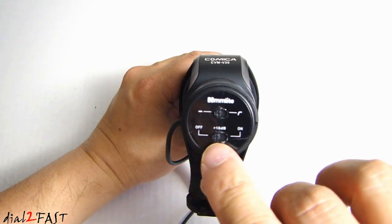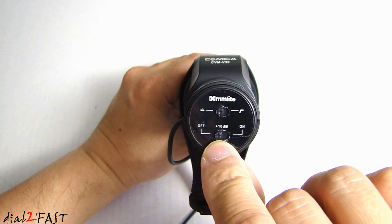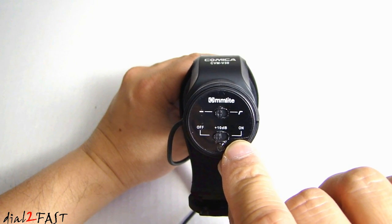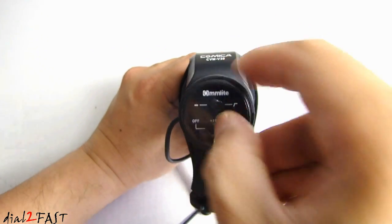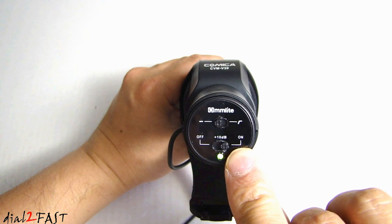Looking at the back, at the bottom we have the on-off switch. Far left position is off, in the middle is plus 10 dB, and over on the right side is on. So if you set the switch to the middle, you have the plus 10 dB gain, and then if you push it all the way to the right, it's on but you don't have the 10 dB gain.